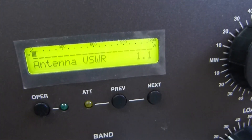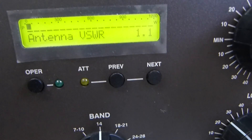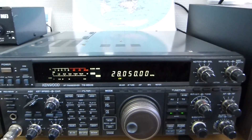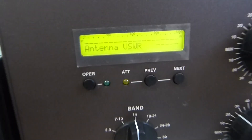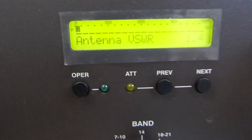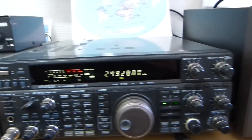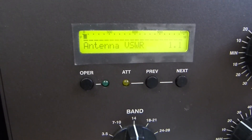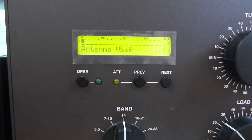10 meter SSB: 1.1. Change mode, 28050, 10 meters CW: 1.4. 12 meters SSB: 1.1. 12 meters CW, the frequency 24.895: 1.1.